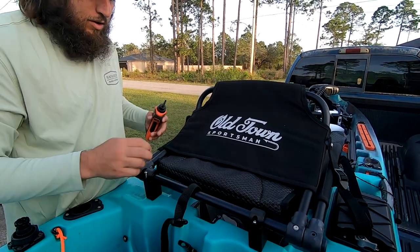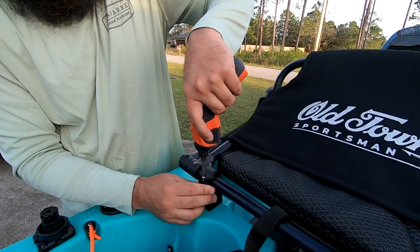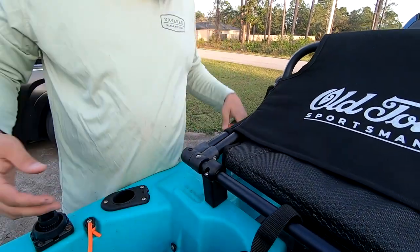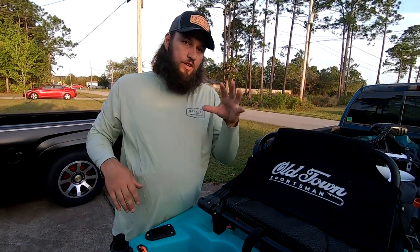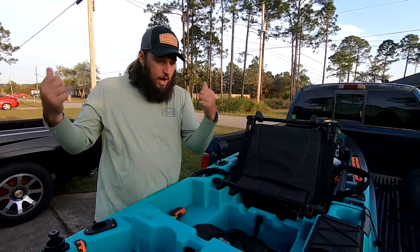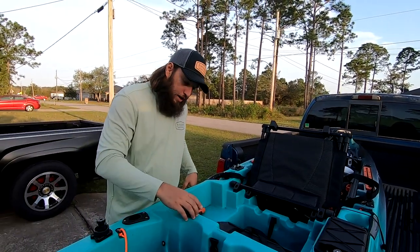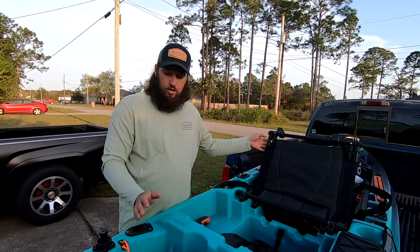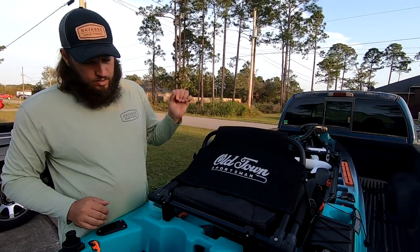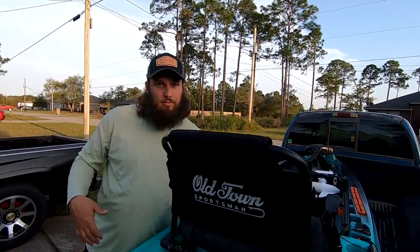Strap that up where you want it. During transport, I know you guys need to pull these up and pull the battery out, and there's always a fear of losing these little blocks that go right here — not anymore, that's irrelevant. It just comes into place like that.